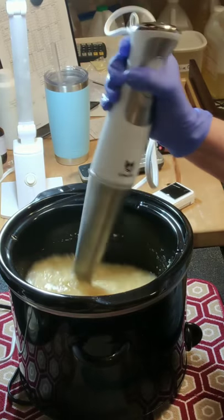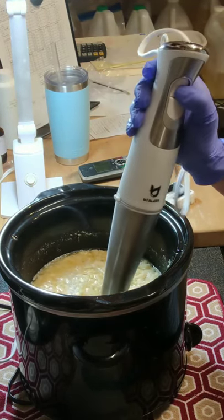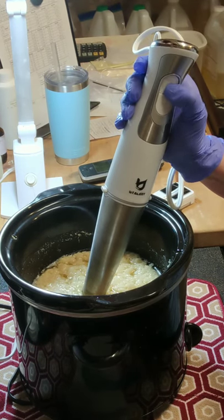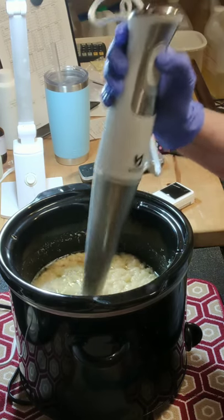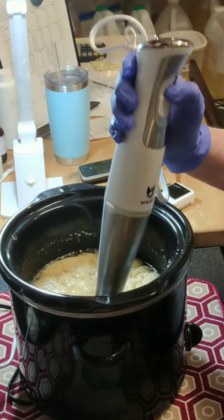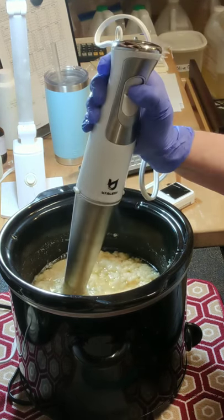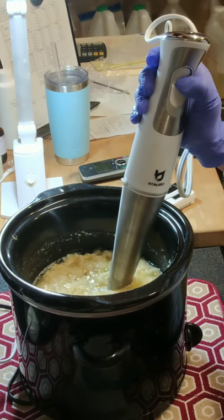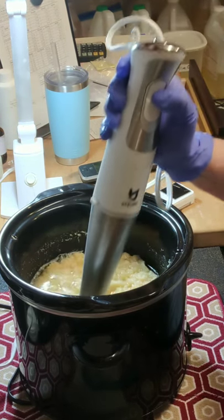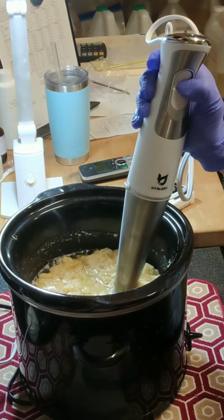It did start to volcano pretty quickly. I reached for my stick blender because it is major separation, and I'm going to go ahead and try to bring it back together. I'm cutting my crock pot off because it's hot enough.